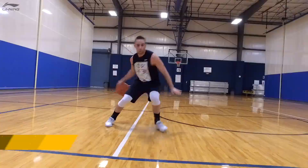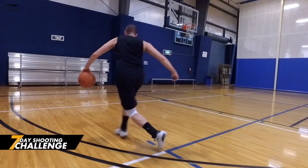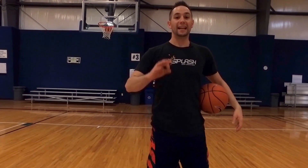Before we jump into it, don't forget you can click the link in the description to get free instant access to my 7-day shooting challenge. This is 7 days worth of workouts. It's going to change the way that a lot of people think about training their jump shot. We've got thousands of people running through it right now and they're seeing some tremendous results, so click that link and check it out.